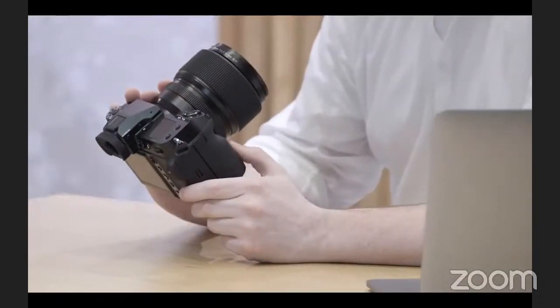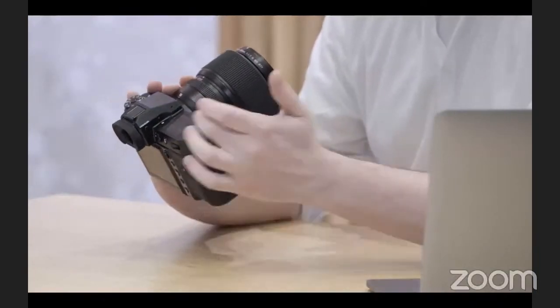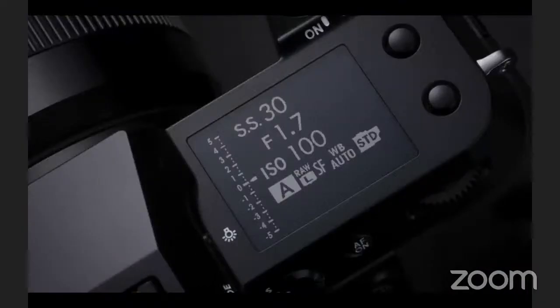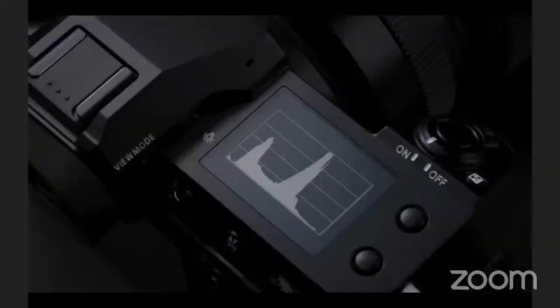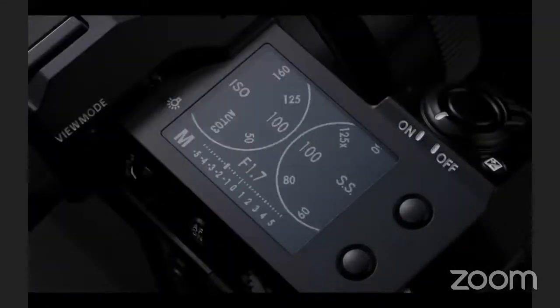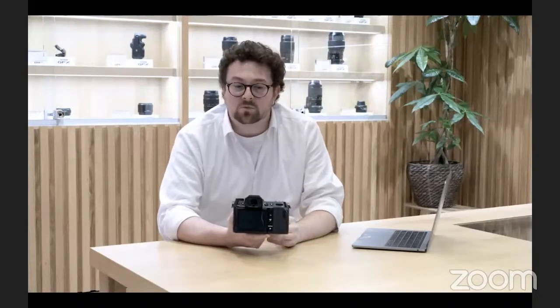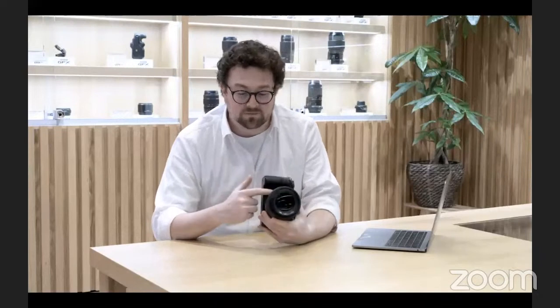The controls are simple to use with the familiar front and rear command dials. There's a nice clear 1.8-inch screen on the top which can show your EXIF data, a histogram, or more traditionally the dials showing shutter speed and ISO. The buttons on the back can be customized — just hold down the display back button for four seconds in live view to bring up a menu and set pretty much anything to whatever you want.